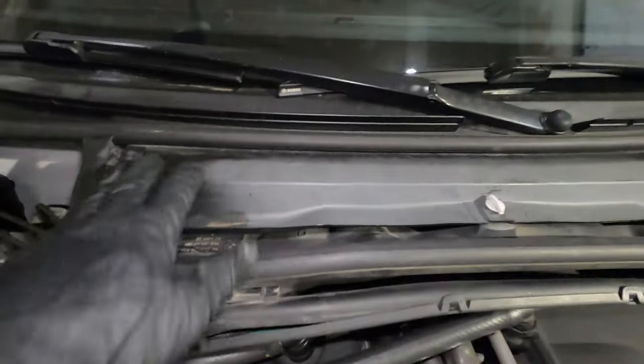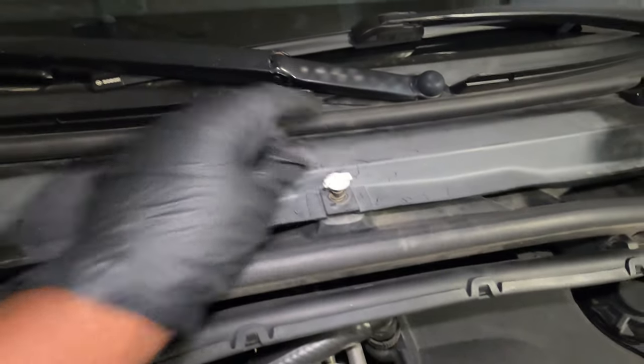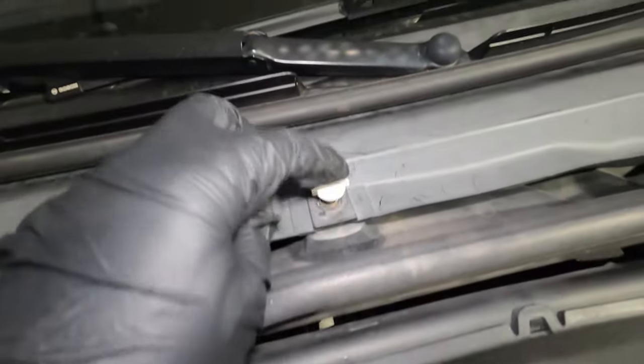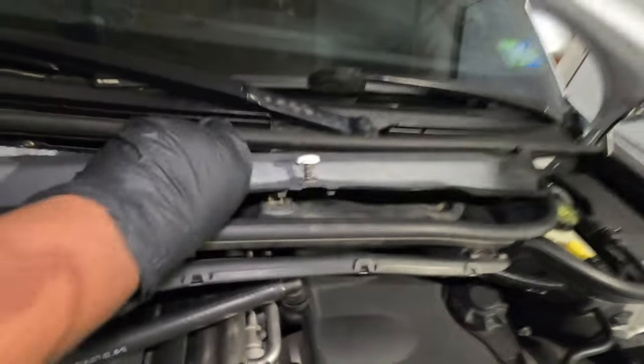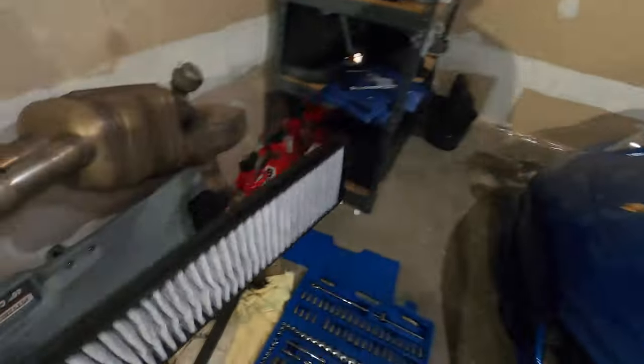Next, we have to remove the cabin air filter cover. To do that, you simply turn these three clips — they have little springs as you can see. You remove those and once that's off, you can easily remove the cover by pulling. Put that to the side and also remove your cabin filter. Mine looks pretty good because it was replaced recently, so I'll place it right here.